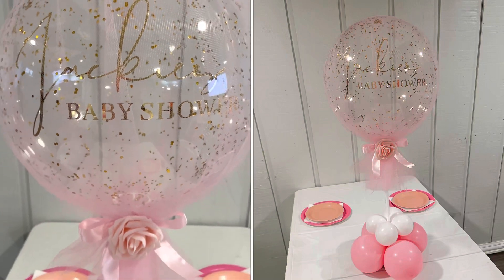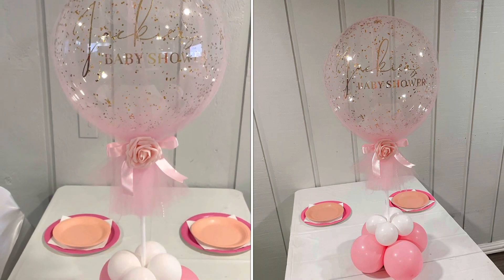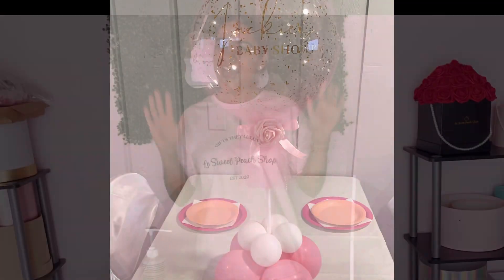Today we're going to be making this beautiful baby shower centerpiece that can be personalized for any event or occasion, and it's very easy to make. Hi guys, welcome to my channel. My name is Angie and I am the owner of the Sweet Peach Shop. I'm here to teach you guys how to make gifts for every occasion — rose boxes, balloon bouquets for baby showers, birthdays, anniversaries, you name it. If that's something you want to learn, make sure to subscribe to my channel. Let's get started!